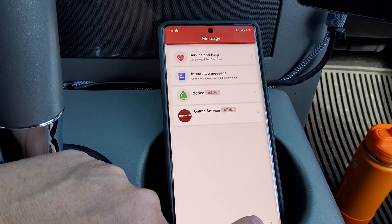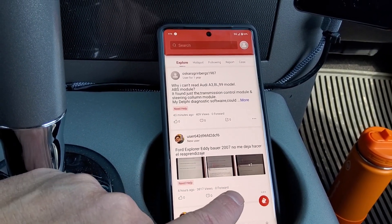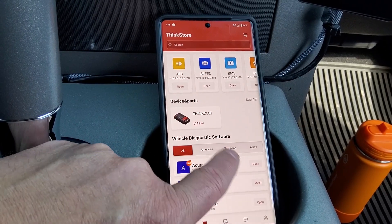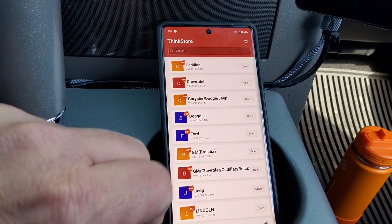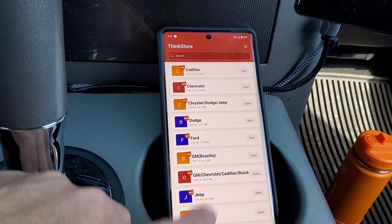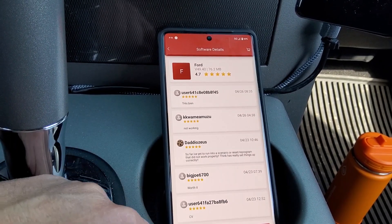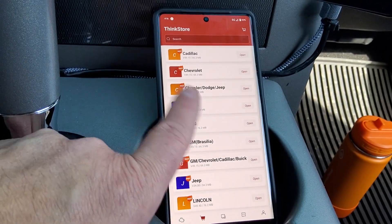The other features in the app include service, help, and online support. There's a chat thing where you can post problems and talk to people, like a forum. There's also a store icon where you can download software. I've downloaded the Ford software — you just basically tap on it, and if you don't have it yet, you hit download on the screen. If you hit diagnose at the bottom, it'll start that software up.